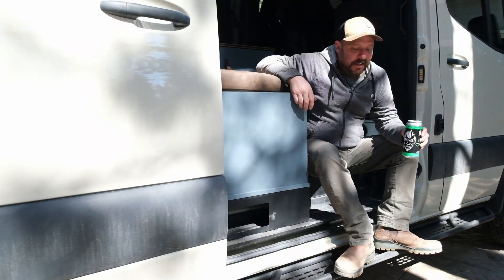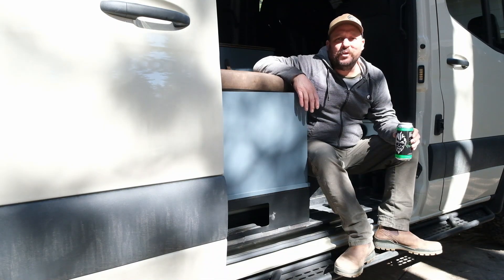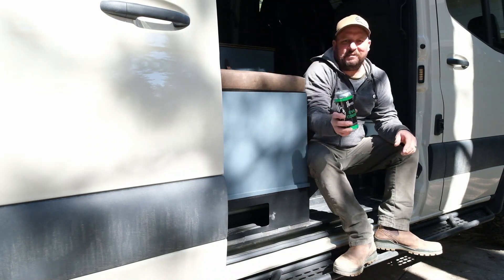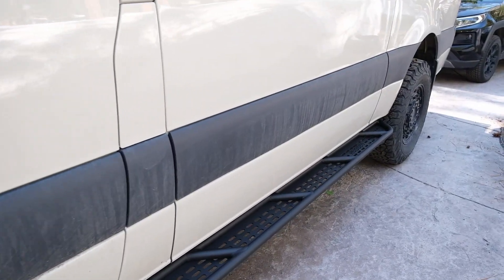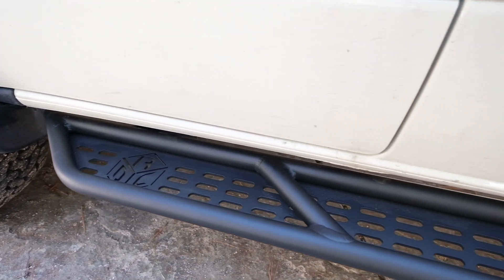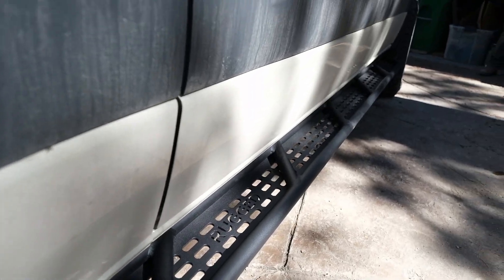That's the last major project for a while. We've got a couple small ones on the horizon, but I think we need to get this van out camping somewhere soon. I hope the weather's nice. Here's to adventures out there, and we'll see you next time.